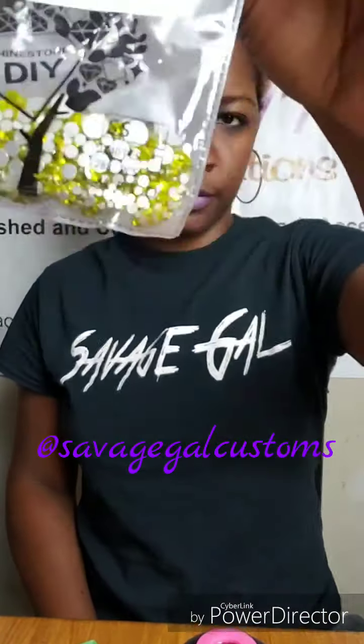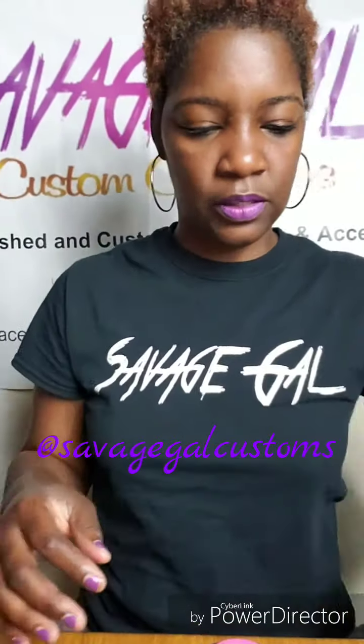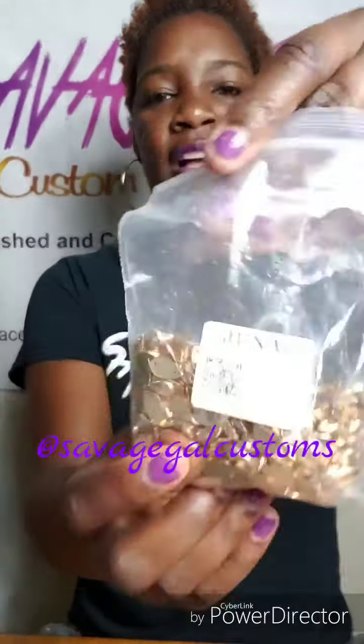You can get these stones off Amazon, AliExpress, Etsy — wherever you can find them. I got some yellow stones. I've had most of these embellishments for a while, except for the patches.